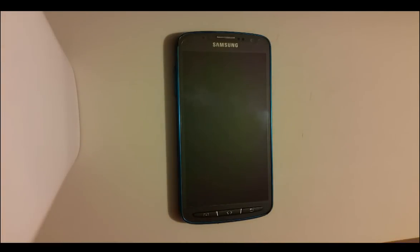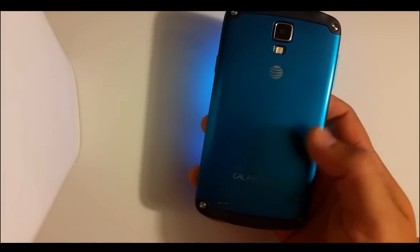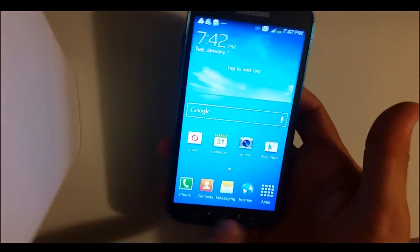Hello everyone, in this video I'm going to be doing a hard reset and a soft reset on a Samsung Galaxy S4 — the Active version. It's pretty similar to the other S4s, but I figured I'd do a video on this one since the buttons down here are different.